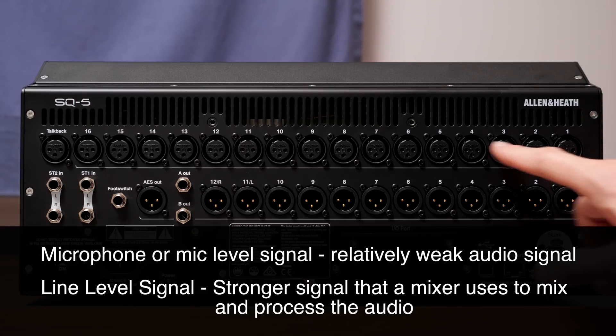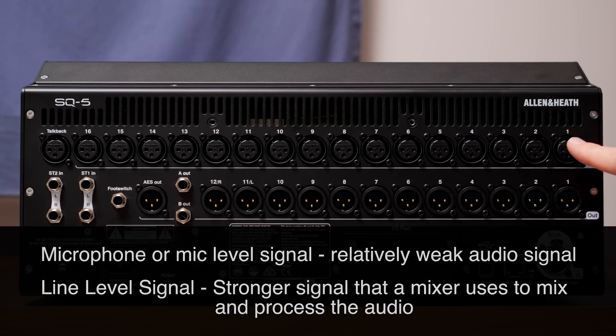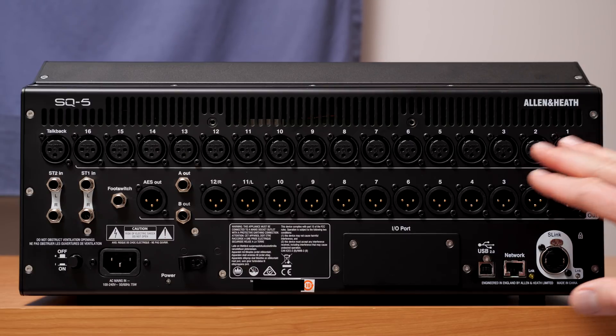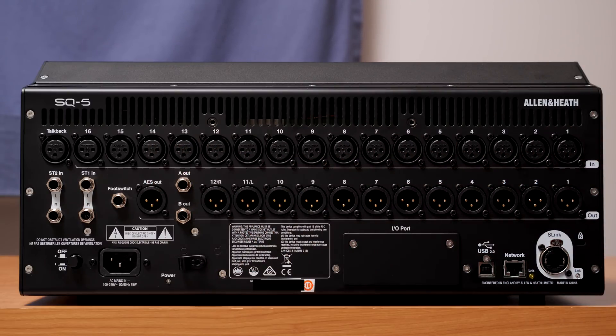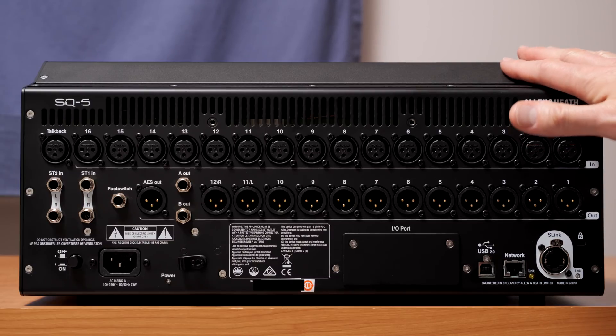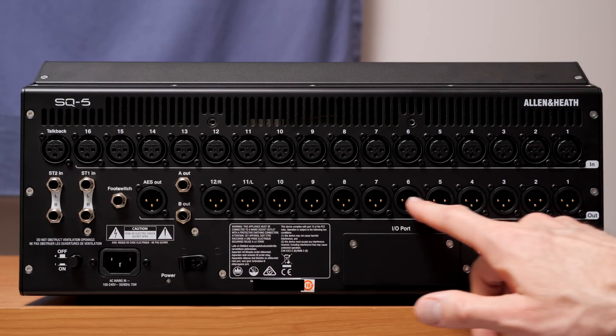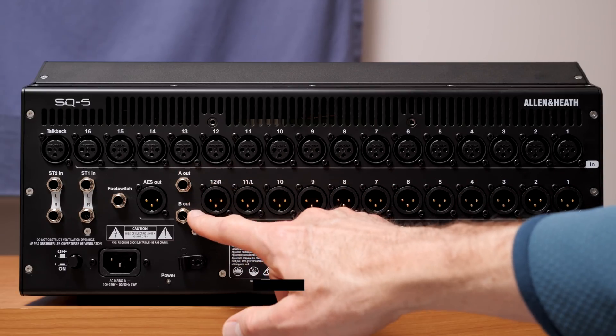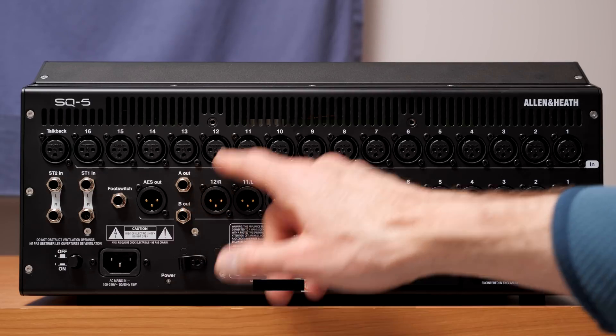These inputs can take a mic input or a line level input. For example, if you have an instrument that produces a line level output, like a keyboard, you could plug that in here as well. Some acoustic instruments with pickups have an output closer to microphone level. You can put either of those into these 16 inputs, and from there the signal goes into the mixing board.